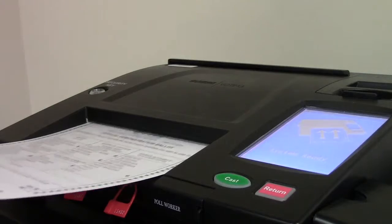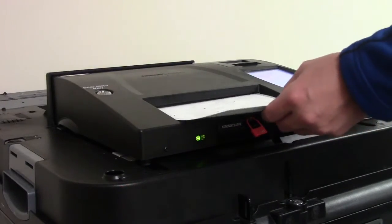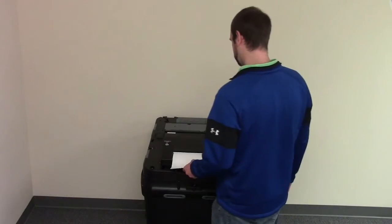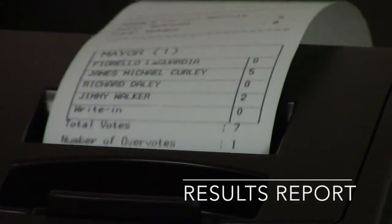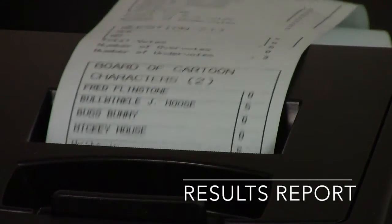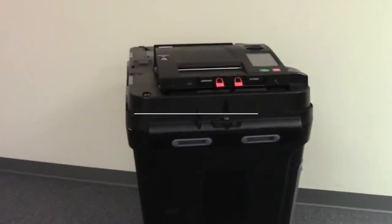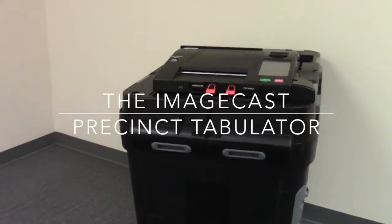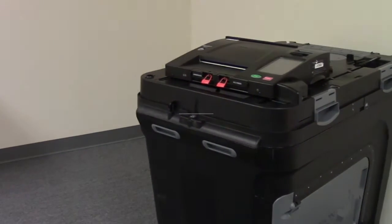As the day progresses and additional ballots are inserted, the tabulator accumulates these votes and stores the ballot securely in the locked ballot box. When all ballots have been processed, the election official will close the polls. The tabulator will produce a paper report tape showing the unofficial results of the election. Thank you for watching this tutorial on your new voting system. Please visit the polls on Election Day and exercise your right to vote.